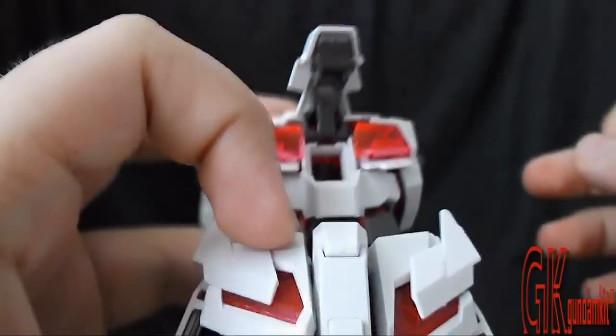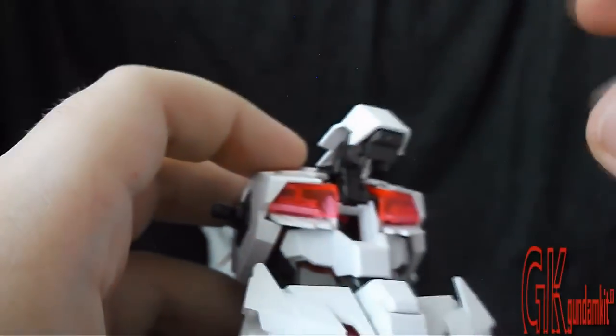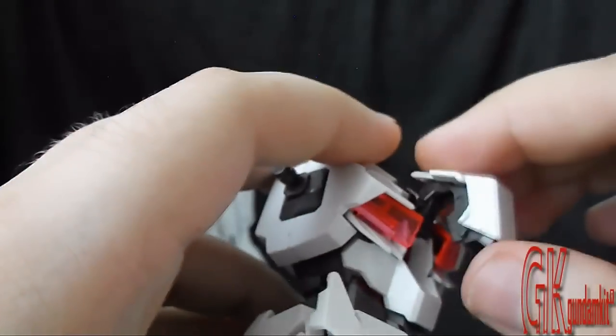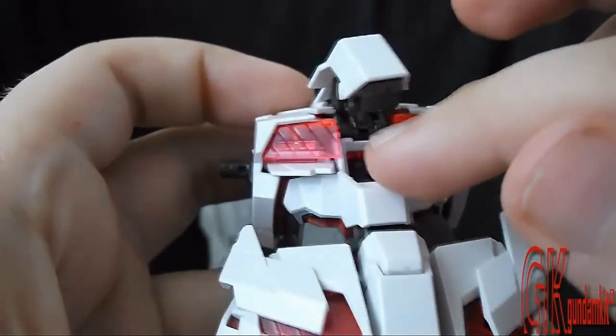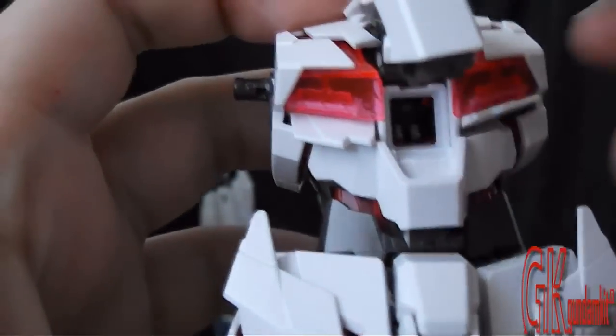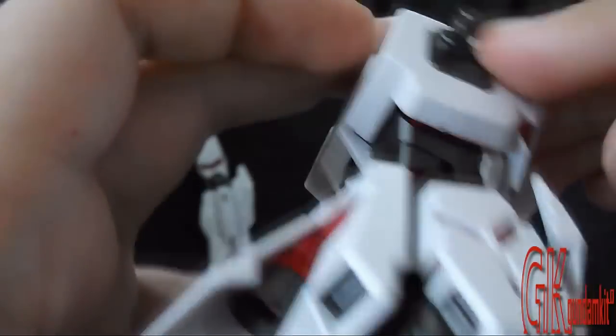Let's reveal the cockpit. All Master Grade models offer cockpits, so you can open and close it. And here we have little Banshee-linked legs right there — you can't see much of them, but it's still nice, and I thought I'd cover that early on. That's the overall look of the chest and torso.